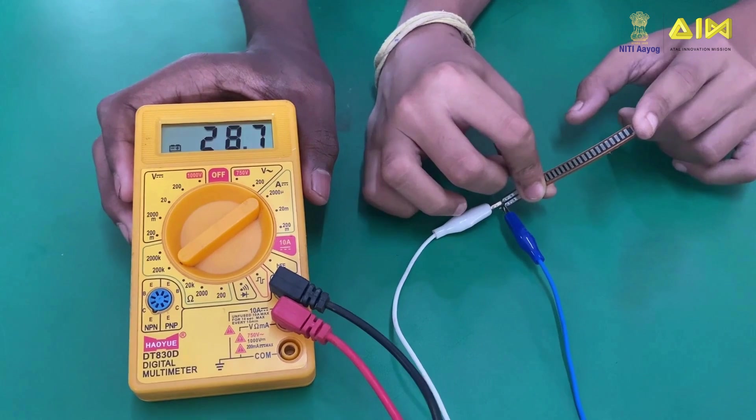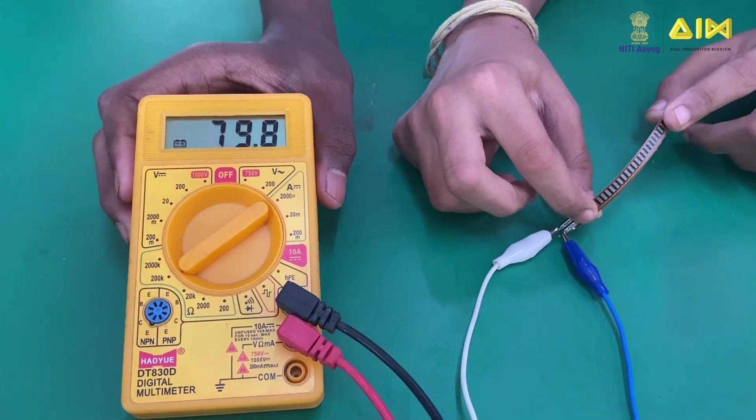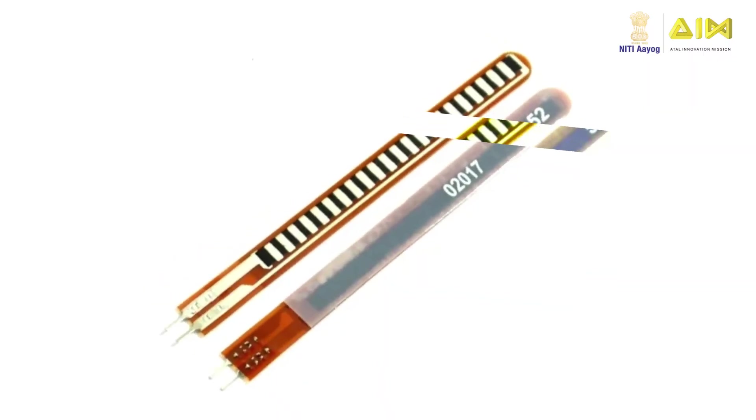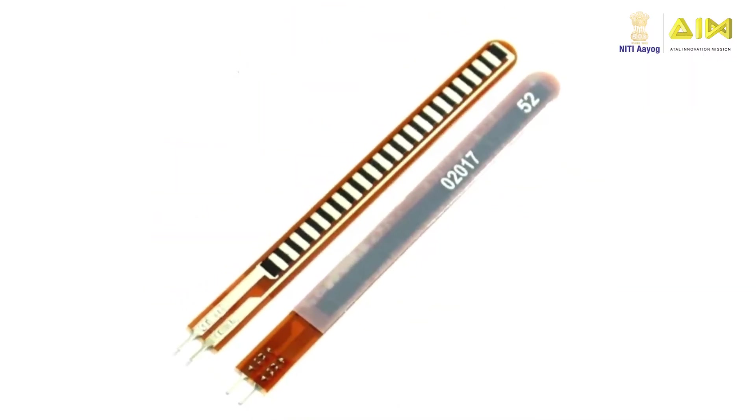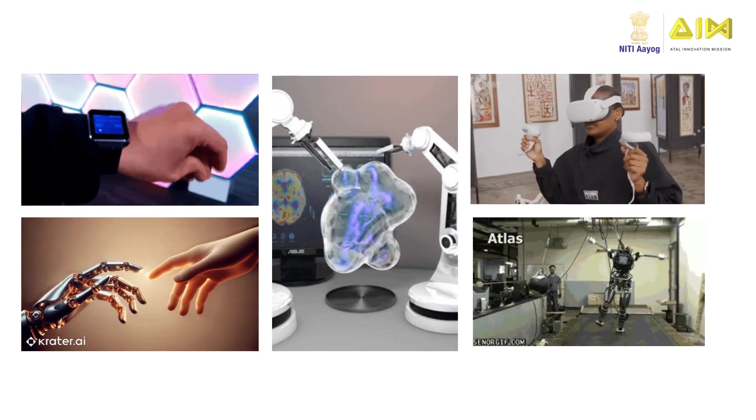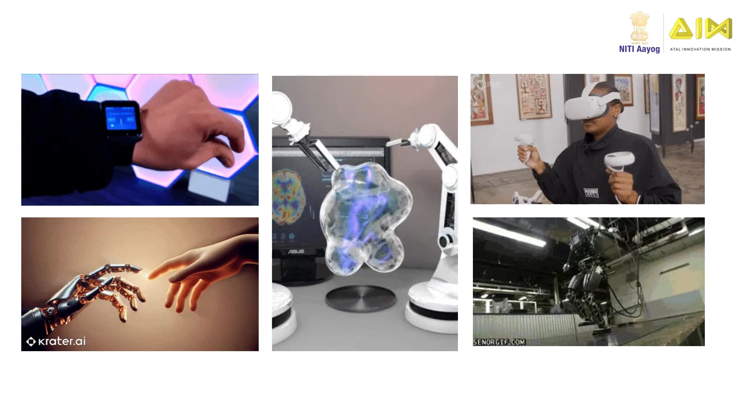The more it bends, the higher the resistance. This change can be measured and used in various applications. Flex sensors are widely used in wearable technology, robotics, medical devices, and automotive systems to detect bending and movement.